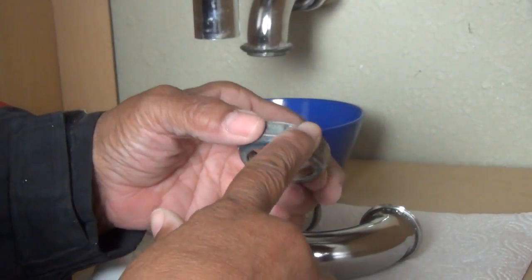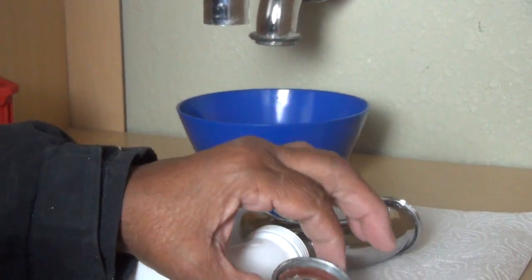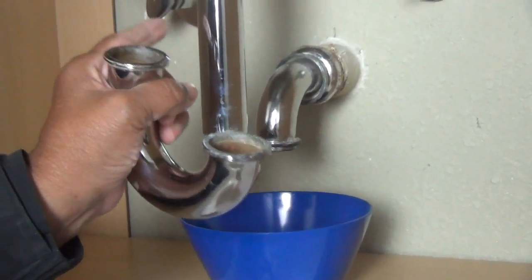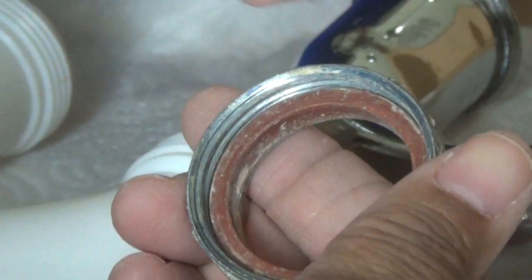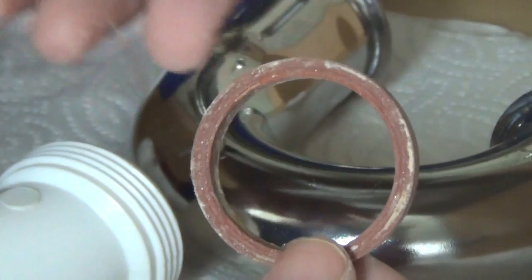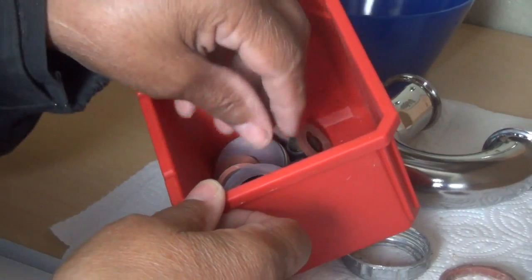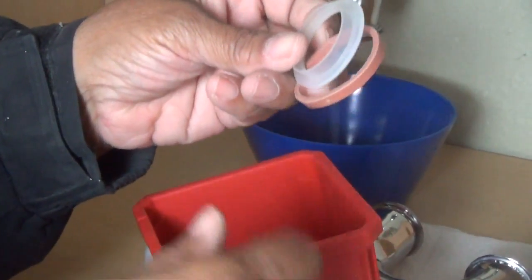Now this right here is the coupling nut, and this coupling nut attaches our P-trap to our tailpiece — that's what this is. Now I can tell by the way our washer looks — I'm going to pull this out — that it needs to be replaced. And it's just good practice to keep spare washers around. This way, you'll have a washer just when you need one.